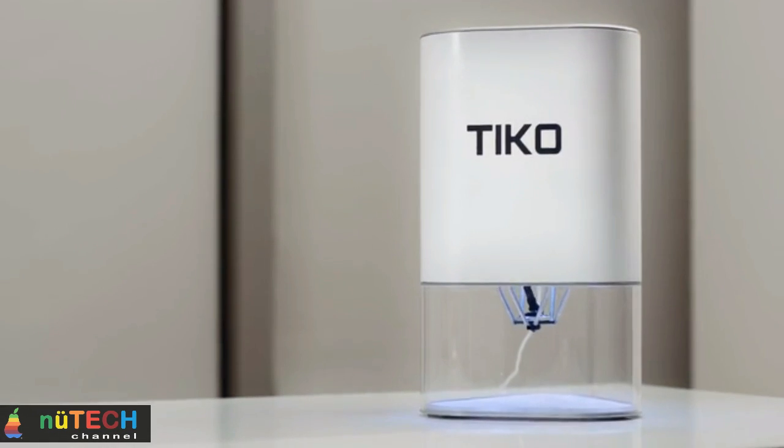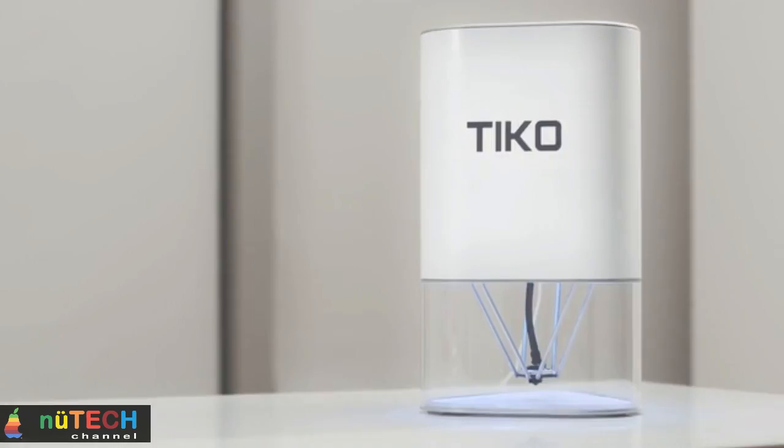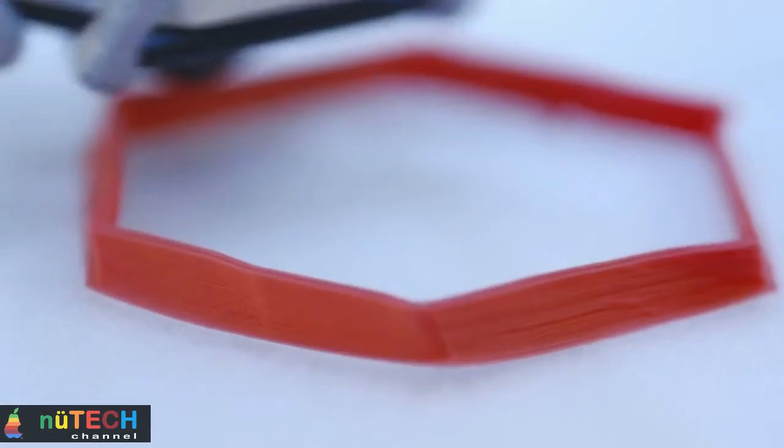Tico is the 3D printer you've been waiting for. Simple, accessible, and dependable, all for $179.